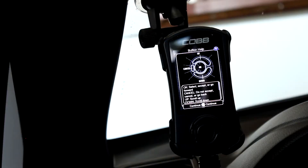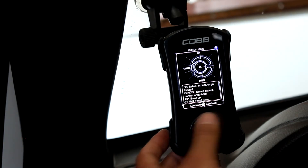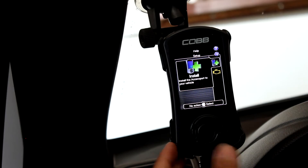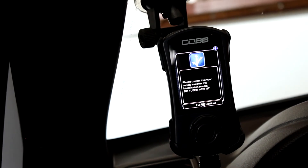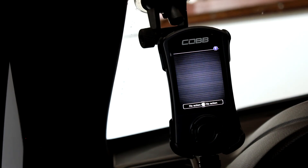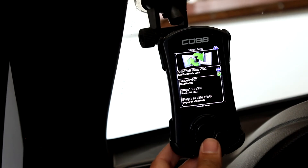Just a heads up before you start this install: your battery should either be on a charger or have enough juice to last a full 10 minutes, which is how long this process takes. When you first plug in the device, it will pop up a menu showing how the controls work. Push enter, then push install. The device will start communicating with your car and ask you to confirm the vehicle — 2017 US domestic market WRX with a manual transmission.